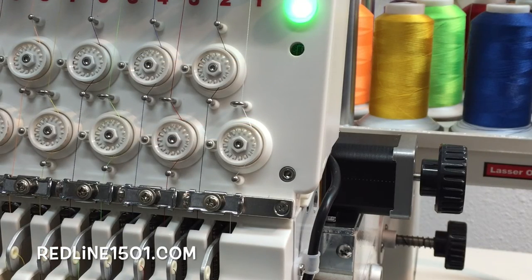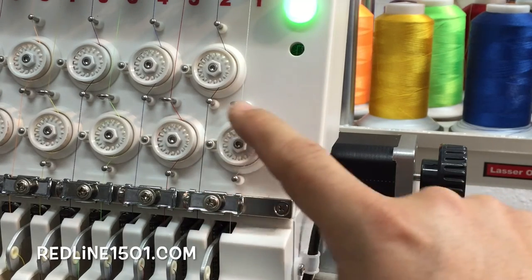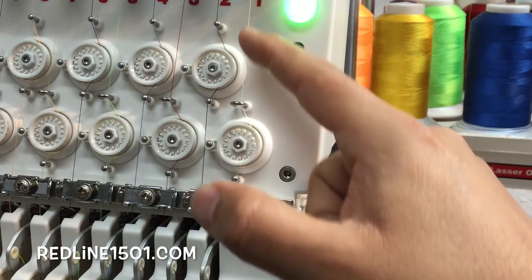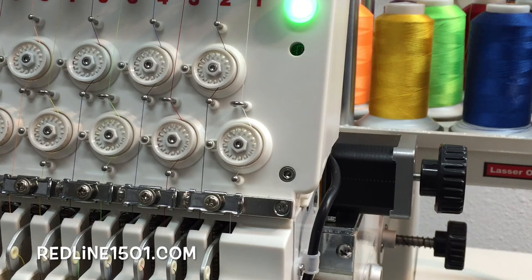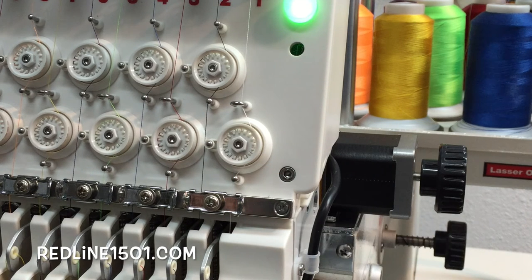Also, something you might check is whether you have a full round of thread on this wheel. We have to have a full round, not just half. Half thread versus a full round — it has to be a full round, because sometimes when you only have half, the thread will not move the wheel properly.